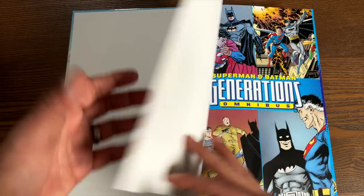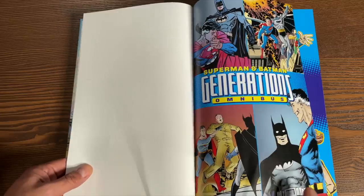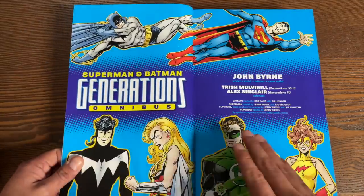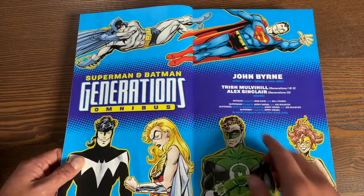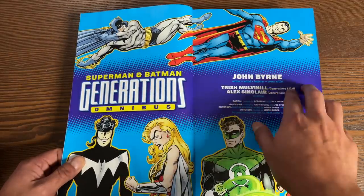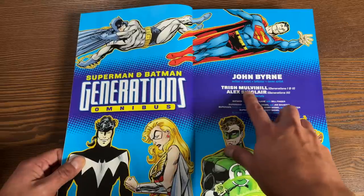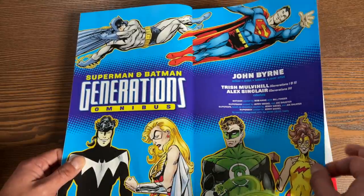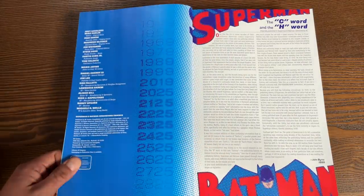We have some white bookend pages — quality control at the printer sometimes lets things like this slide by. Superman, Batman, Generations Omnibus — all of this written, drawn, inked, and lettered by John Byrne. Here's the colorist: Generations 1 and 2 by Trish Mulvihill, and then Generations 3 by Alex Sinclair, who a lot of people are familiar with through his work with Jim Lee.